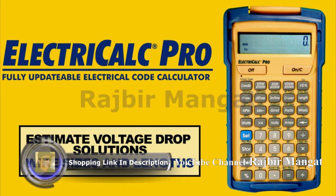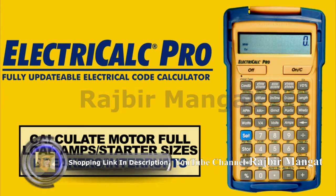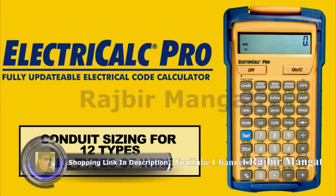Estimate voltage drop solutions, including voltage drop wire sizes and lengths. Calculate parallel and derated wire sizes, service, and equipment grounding sizes. The ElectriCalc features a kilo and milli key for milliamps and kilowatts. Calculate motor full load amps, starter sizes, breakers, and interrupts, and conduit sizing for 12 different types of conduit and all different types of wire. For many of these answers, the ElectriCalc Pro will provide the NEC table reference number behind the answer.